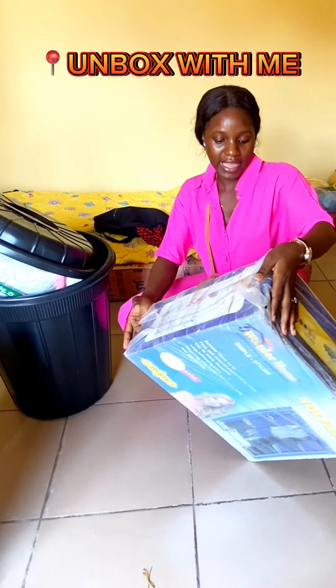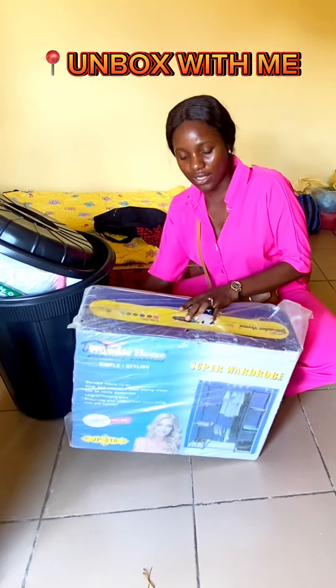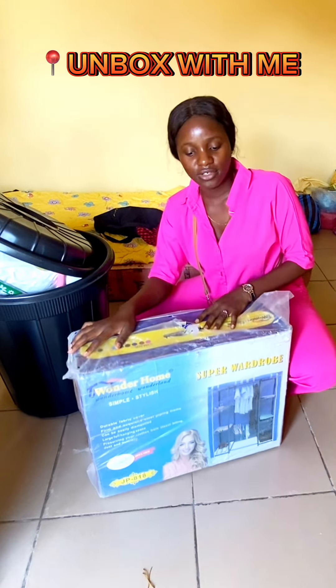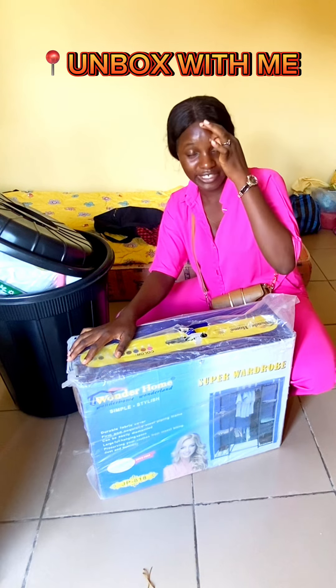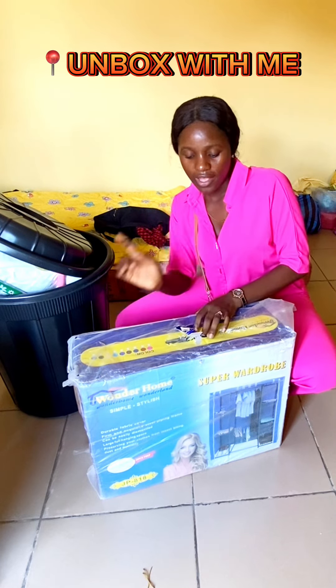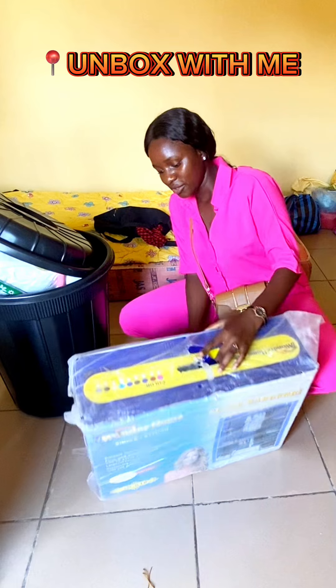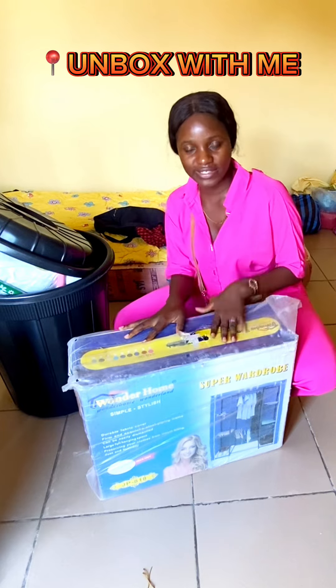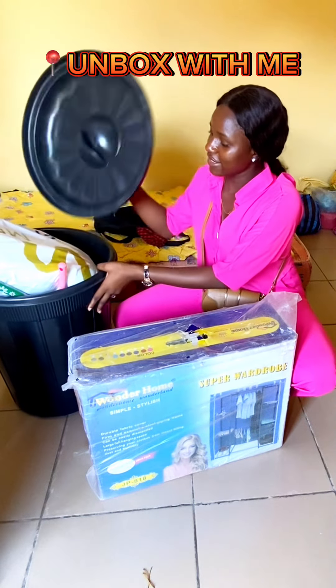This is my wardrobe — is that what it's called? It's a wardrobe, and it's a movable wardrobe. Because to buy those built-in wardrobes is very, very expensive; I don't have 150k. So this one is okay. I'm going to talk about the price later — let me just unbox it for you guys.